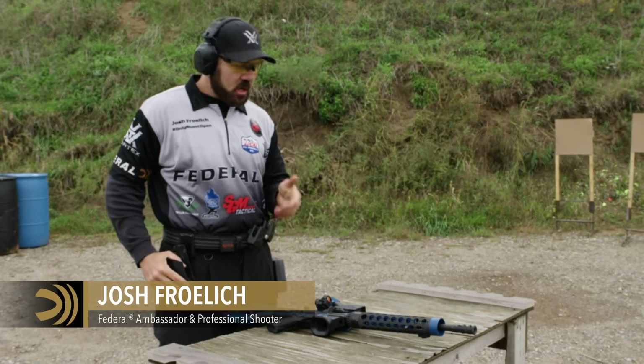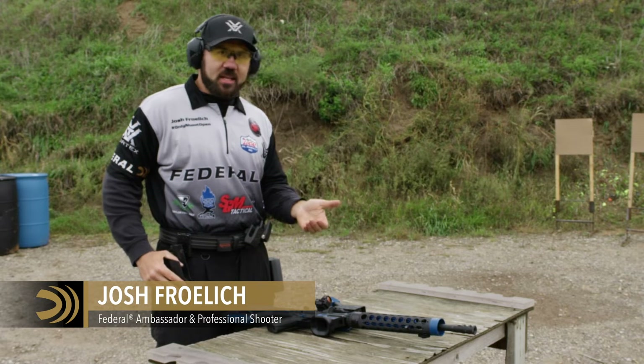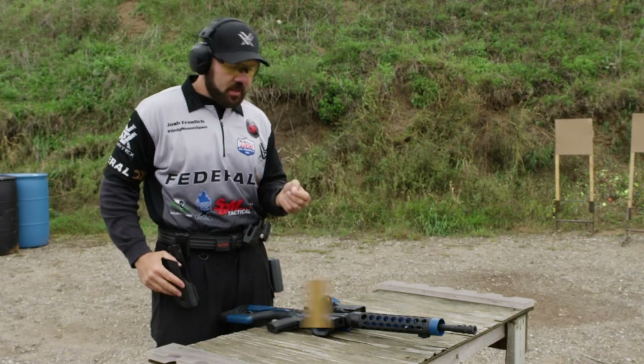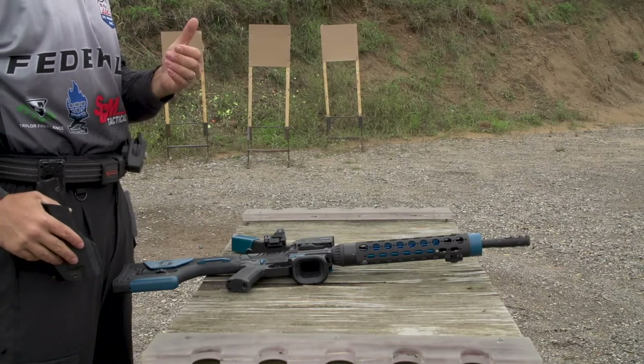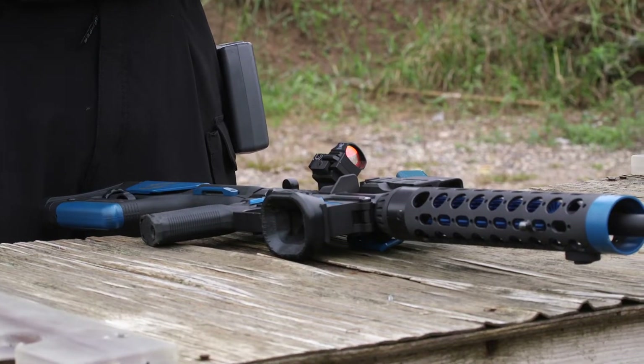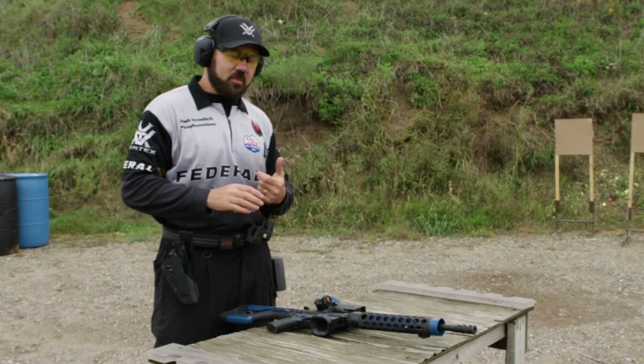Let's take a couple minutes to work on table start, unloaded start positions. Some of the things that I used to do, I've learned there's a better way to do it for me. One of those ways I'm going to share with you here is really how to pick the gun up to establish a solid grip so that you start the stage effectively every time.